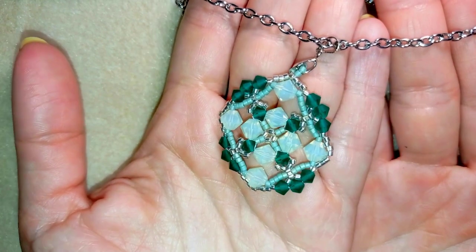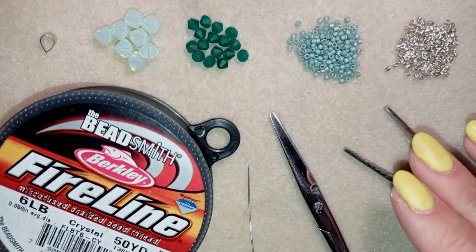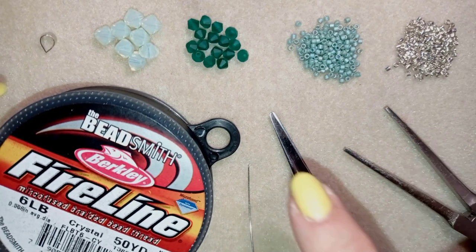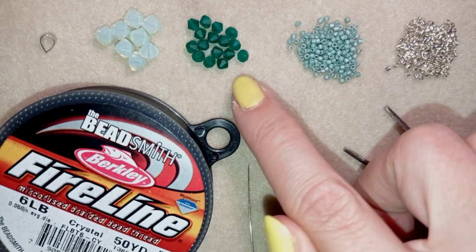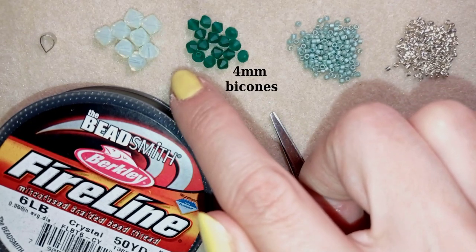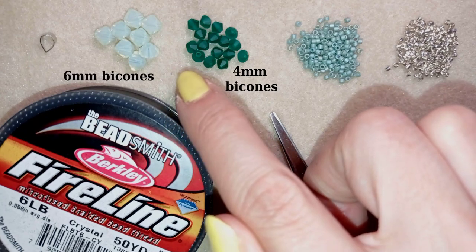Thank you so much for watching — now I'll start with the list of materials. For this video I'm using beads from the Forest Collection of Beading School by Erika Sandor. I use emerald green matte 4mm bicones — extremely beautiful beads — and also 6mm crystallite opal bicones.